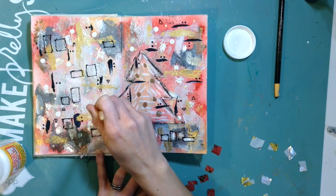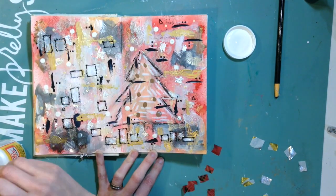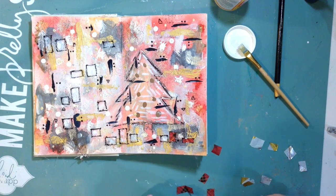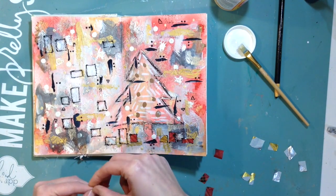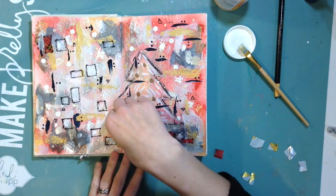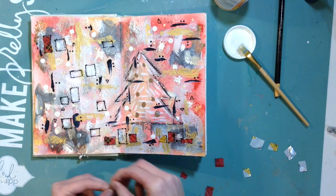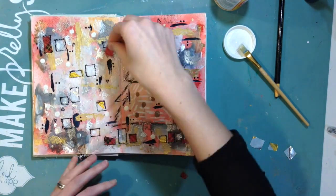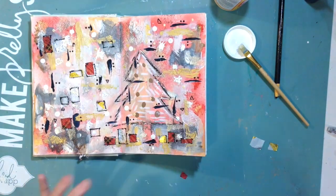Now I'm putting some Mod Podge on. I decided to use it because I felt like it was going to move the media less, and I was hoping it wouldn't be too glossy or matte over top of these pieces of tissue paper. I cut these to try to fit into each of the presents — I have this plaid and this gold and silver striped tissue paper — and I'm just going to put it on each of the presents. I thought this would add a fun texture element and a see-through element as well.